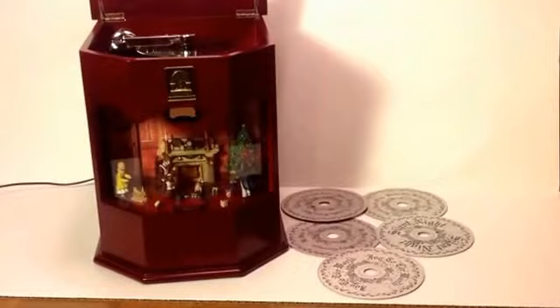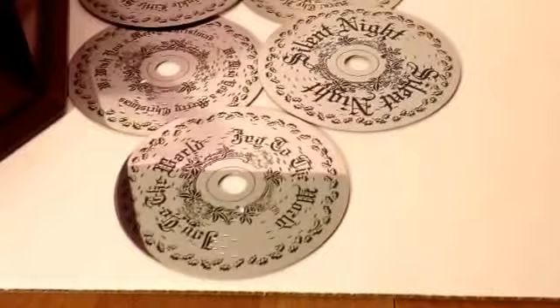Hello, this listing is for a Thomas Bocconi Classics music box with six different song title discs.